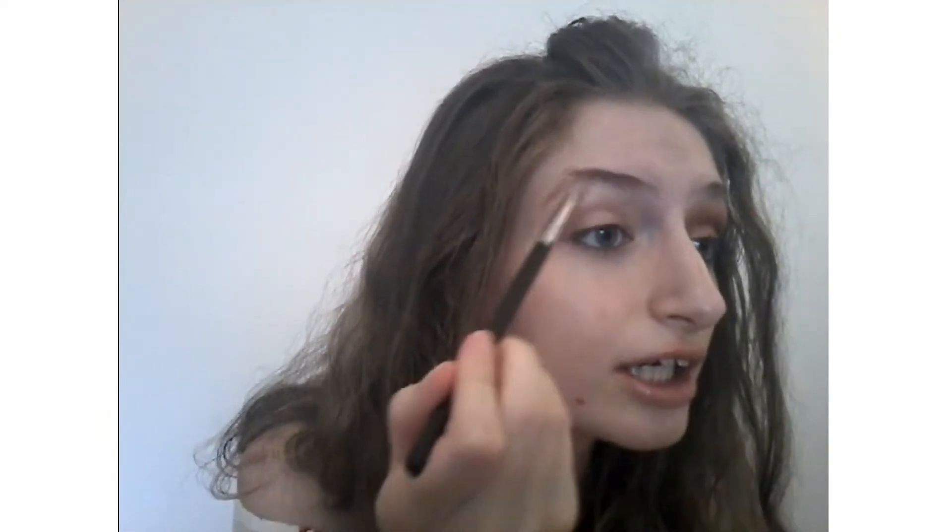So let's get started with this look. First things first, I'm going to highlight under my brow with a pencil brush and I'm going to use a white eyeshadow — you can use any eyeshadow you have.